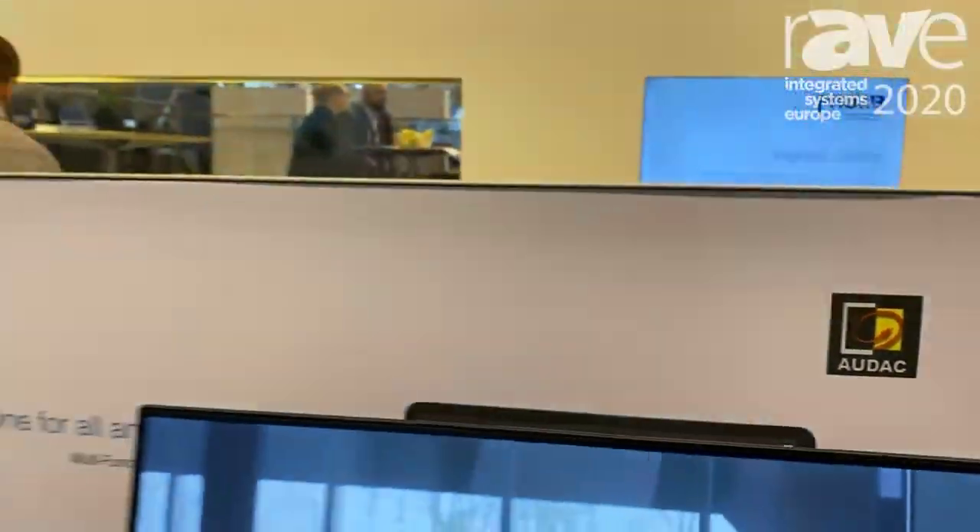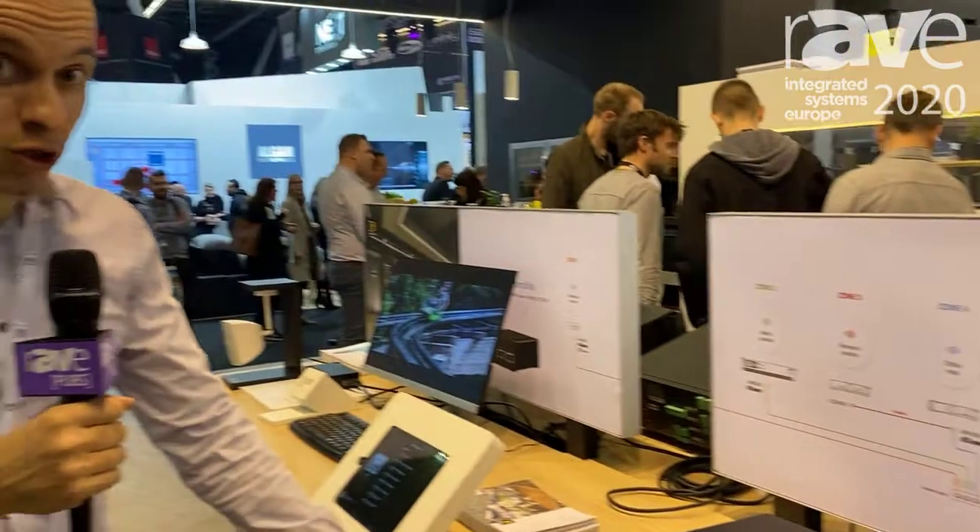Hi, I'm Tom from ODAC, and we are very excited to show to you our new MFA series.